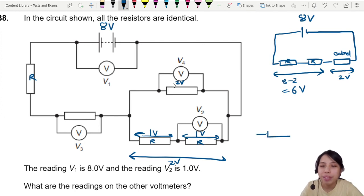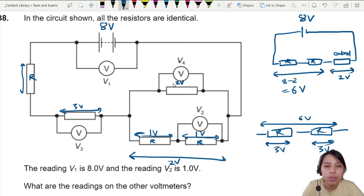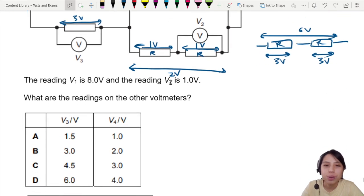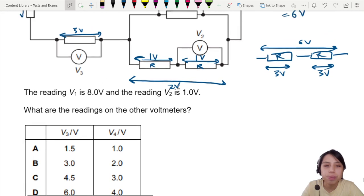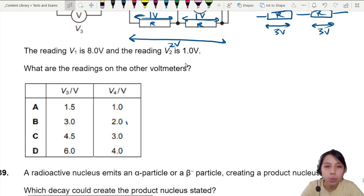The last step: we have the same resistance again. So if this whole thing is six volts and both have the same resistance, they share equally — you take three, I take three. So this will be three volts and this one also three volts. So for V2 or V4, we get two volts, and we can already choose the answer.